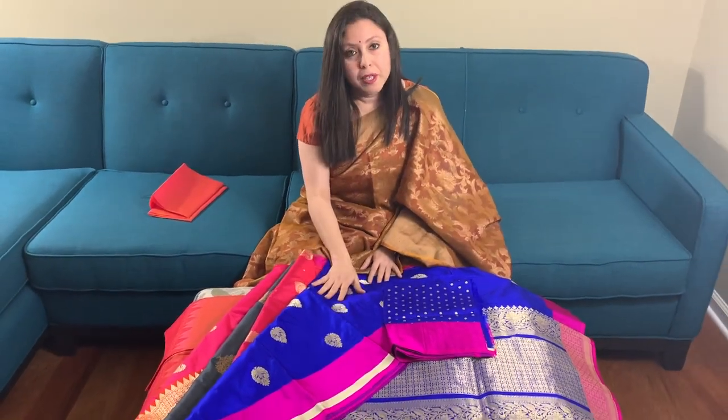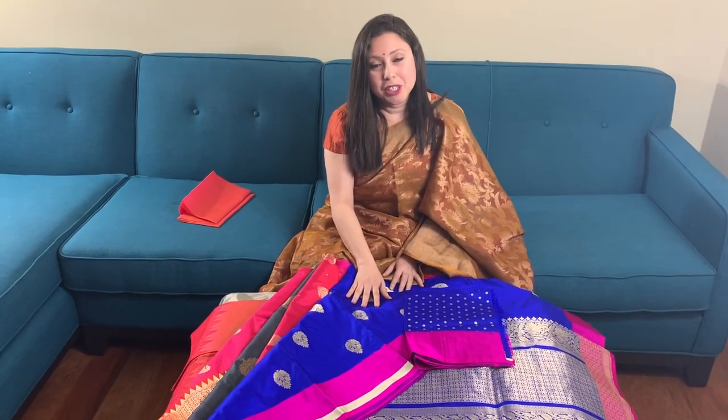Friends, all these Banarasi saris are on our website for purchase. Please visit our website for the details. Thank you for watching.